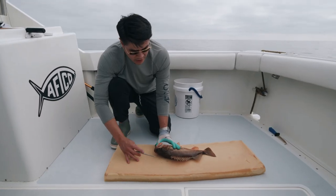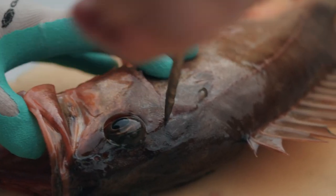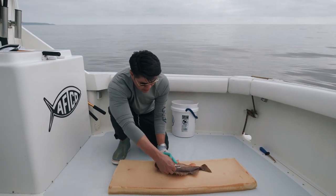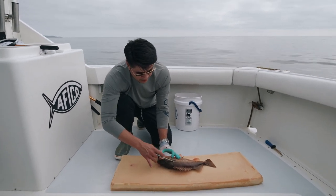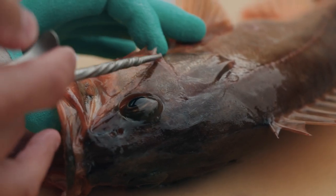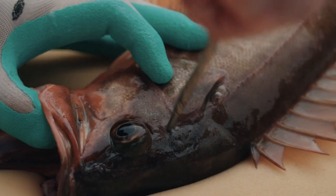An easy way to locate the brain is to identify first its operculum, and then most fish also have this line right here called the preoperculum. So the convergence of both the midline and also the preopercular line is a great guideline for where the brain is located.